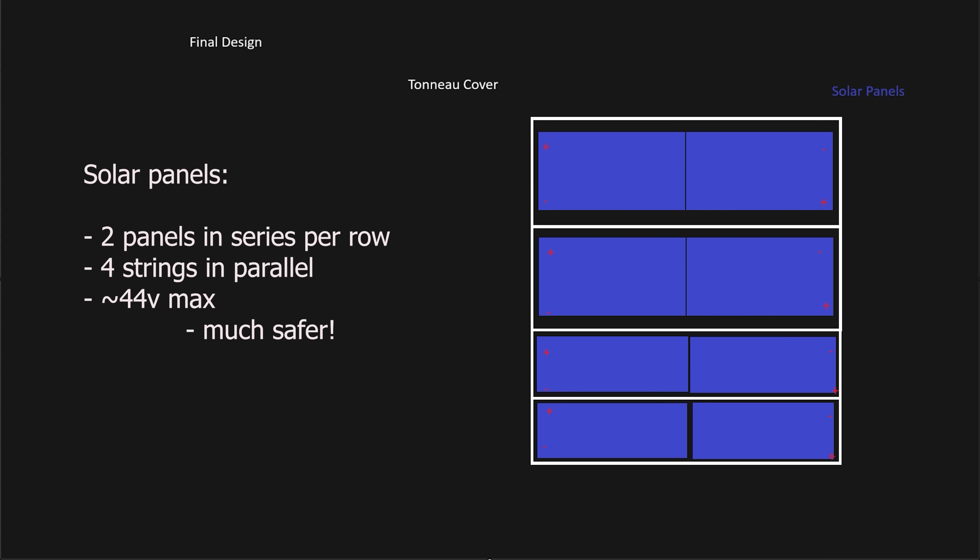Here's the new design: I'm going to get eight of the same panels and cut them to fit as necessary. I'm going to wire them up so that two panels are in series for a total of around 40 volts, and then all four strings will be in parallel with each other. This is much safer than putting every panel in series — I don't really want over 100 volts.